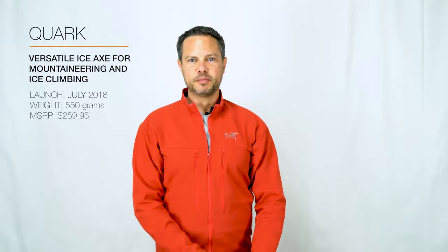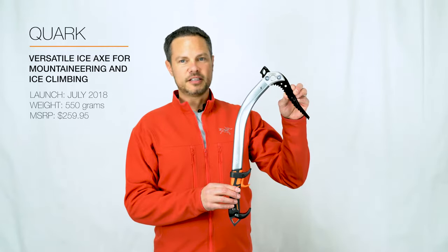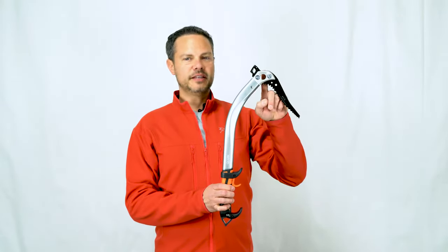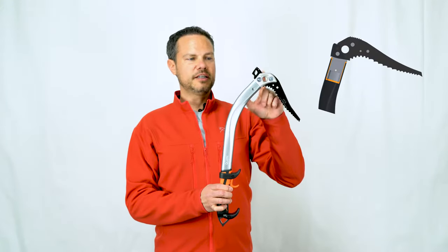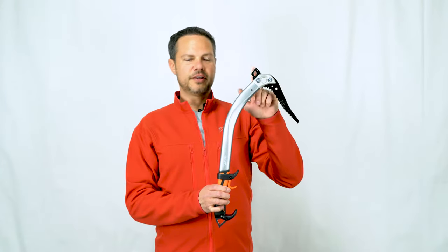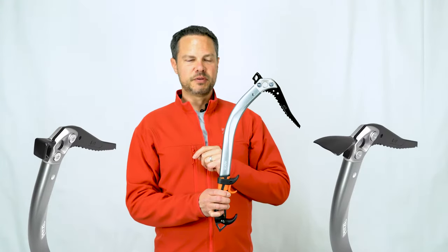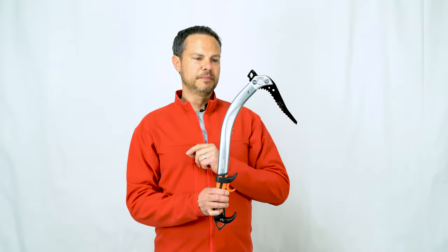The Quark for Fall 2018 remains our most versatile tool for both technical alpine climbing and ice climbing. The all-new head and shaft interface with a nylon insert improved the strength in this area by 50%. It's included in either a hammer or adze version as before, with the exact same hammer or adze, and the ice pick remains the same.